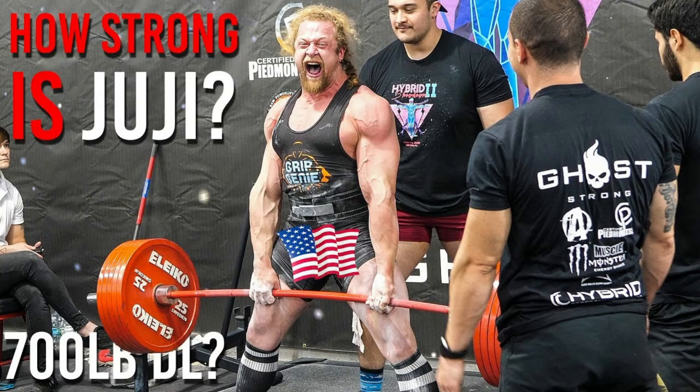Number three, the sumo deadlift. Unless you're a powerlifter trying to lift as much weight as possible, the only thing the sumo deadlift is actually good for is making you better at the sumo deadlift. If you're trying to grow your glutes, adductors, or quads, there are tons of better options with more range of motion and less potential risk for injury given the amount of load you can use with that exercise.